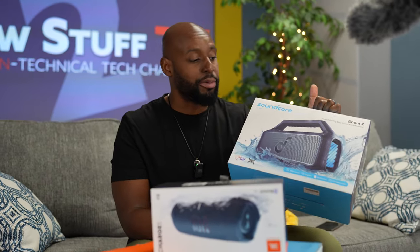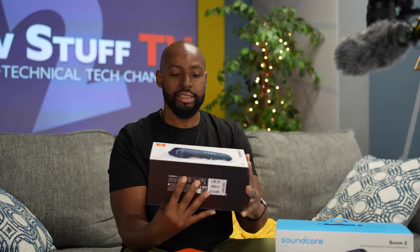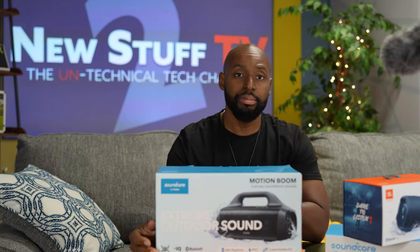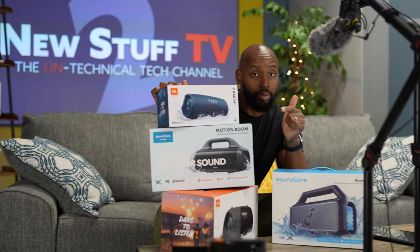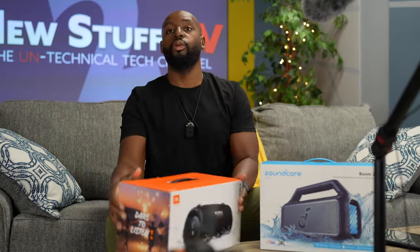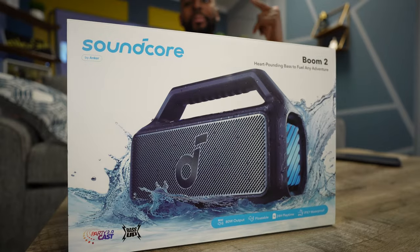I did bring some other gear here — I got the JBL Charge 5, the JBL Extreme 3, and the SoundCore Motion Boom. I don't know why they call it Motion Boom and Boom 2, but these are for other videos. Stick around because I'm gonna make comparison videos, so come back to the channel. For now, we're putting those to the side — I'm reckless, just tossing it — and we're focusing on the Boom 2.